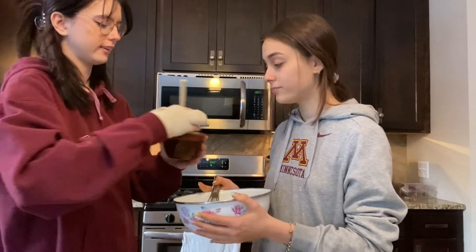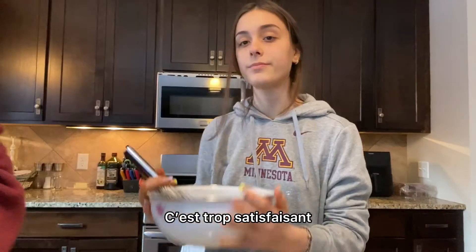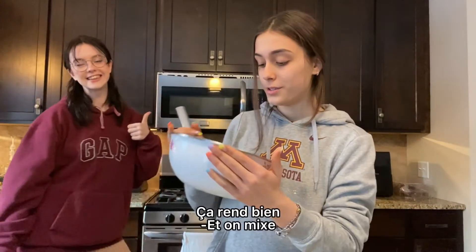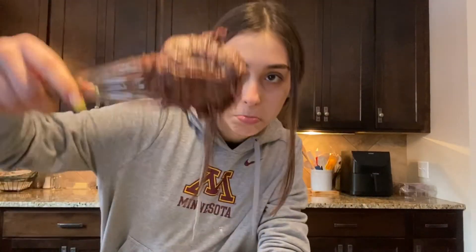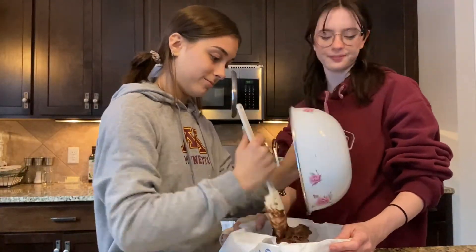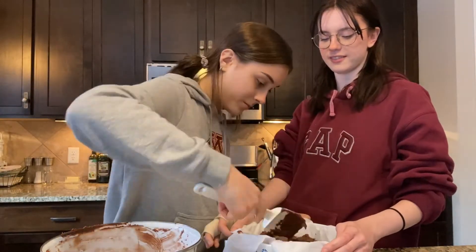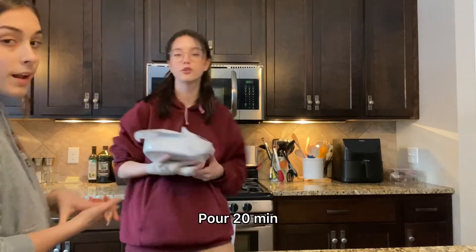Now we're gonna add the chocolate. That's so satisfying — it's so good. And mix! Now I'm gonna put this in the oven for 20 minutes!